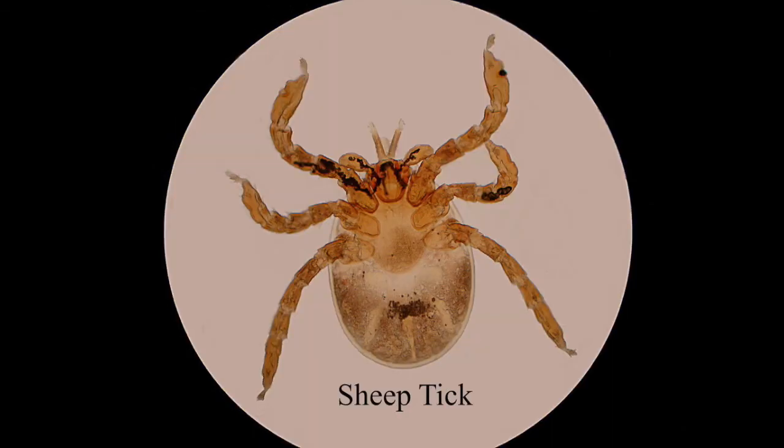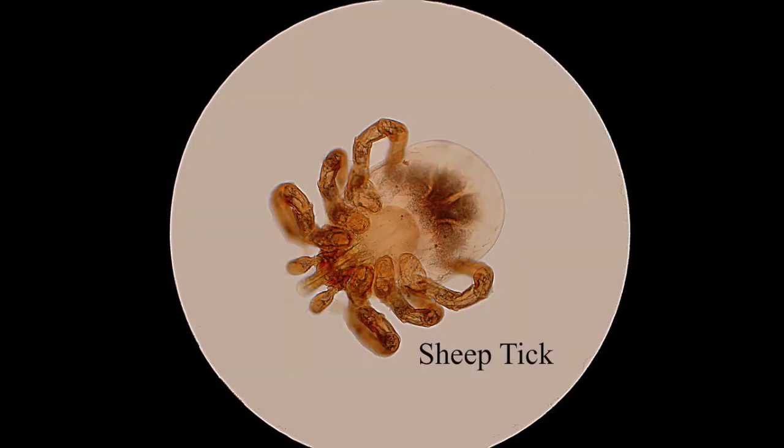This is a sheep tick. Sheep ticks don't carry Lyme disease — Lyme disease is carried by deer ticks. If you look at the body of this sheep tick, you see it's rounded and a very light, creamy color. With a deer tick, they're a much different shape — more elongated — and they're a lot darker, more of a dark brownish color. So if you ever find you've been bitten by a tick and you're panicking about Lyme disease, just check the type of tick first, because more often than not it's actually a sheep tick, which can't carry Lyme disease anyway.